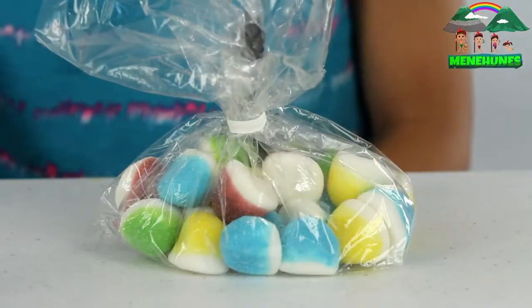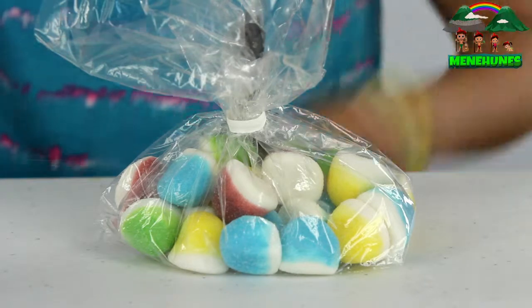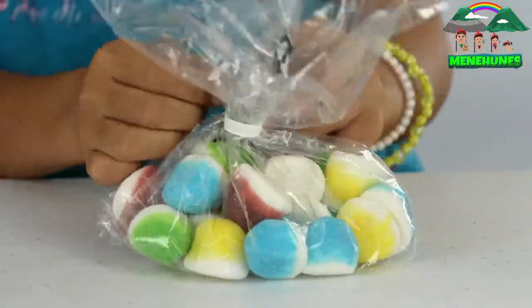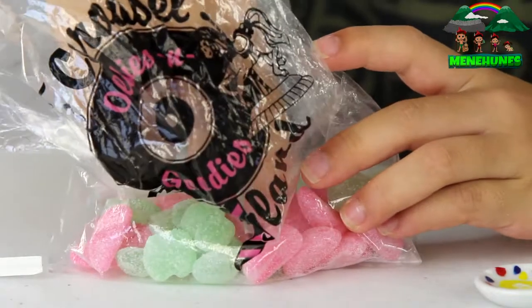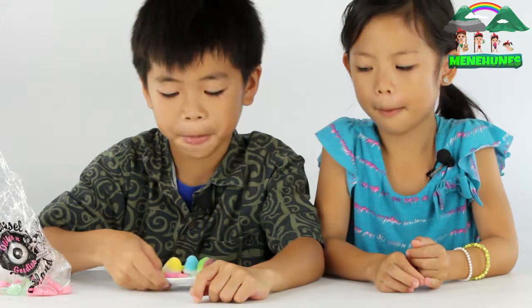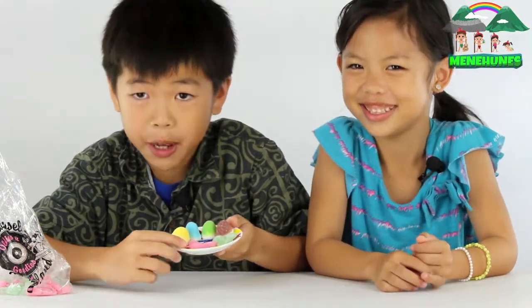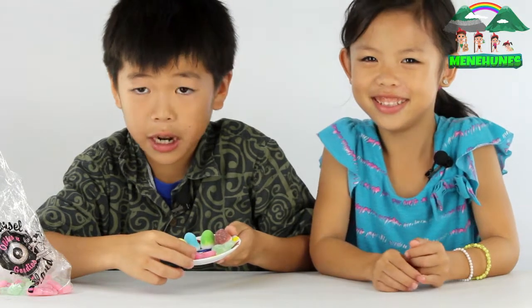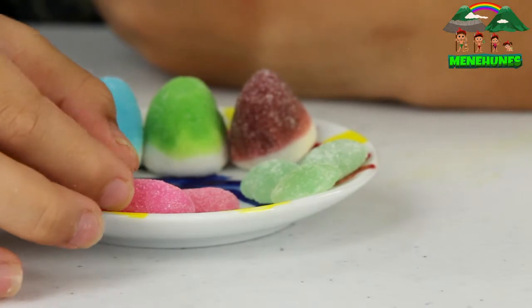Now we're going to open up the candy and take a closer look. We have the sour watermelon over here. It is, as you can see, it's pink. And it has those white sour crystals, so it's really bumpy-ish on the candy.